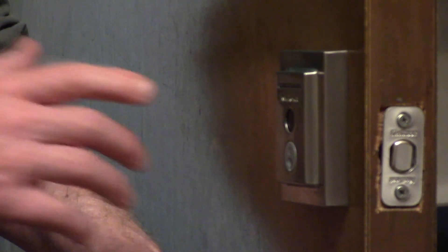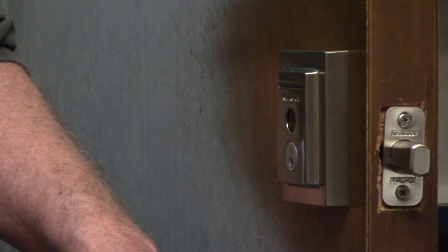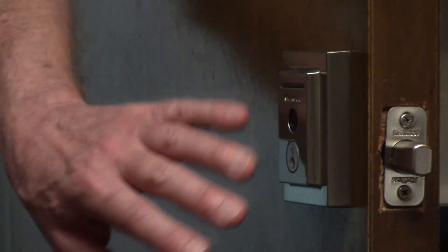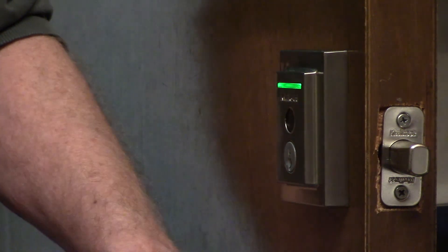When you leave your home and shut the door, you can touch the sensor with any finger to lock it. To unlock the deadbolt, it will only open for a registered fingerprint.